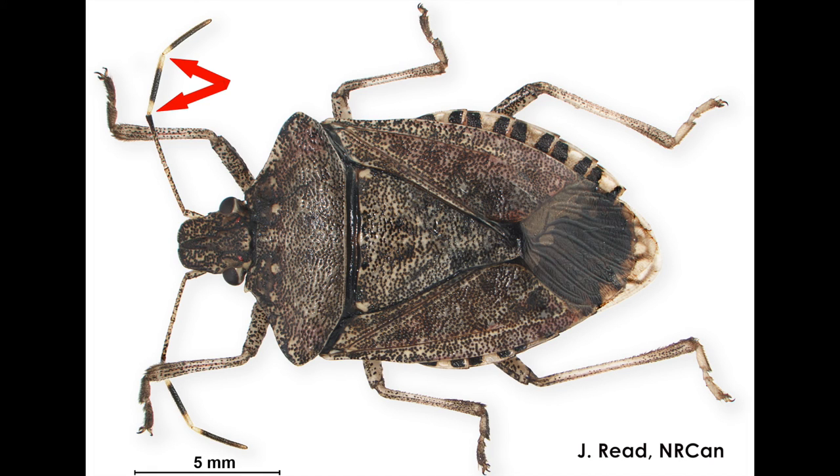BMSB has two white bands on their antennae, rounded shoulder tips, inward pointing white triangles on the edge of their abdomen, one white band on each of their legs, and a smooth rounded snout.